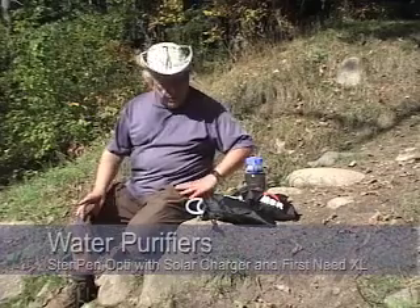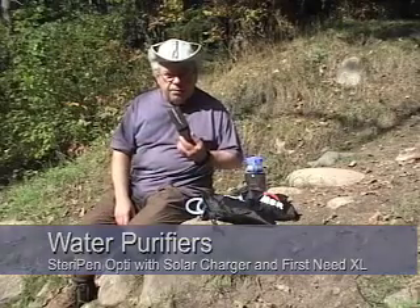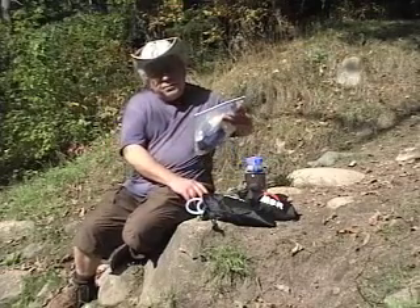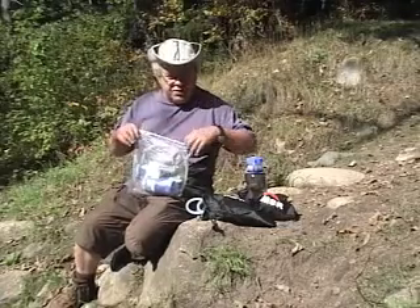Hi, this is Larry DeVizio. I'm in Upper Michigan and I wanted to do something on water filters and water purifiers. Now, first off, there is a difference and some people don't understand it. You have items like the SteriPen, which uses ultraviolet light. It purifies the water for 99.9% of the pathogens that could be in it — Giardia, Cryptosporidium. The same is true with the First Need, which is what I normally carry, but this is changing.